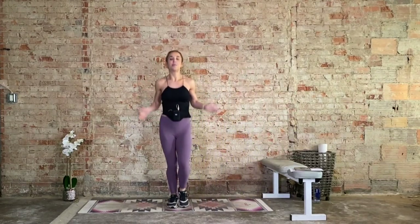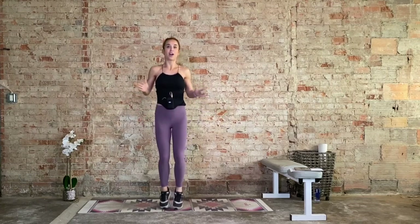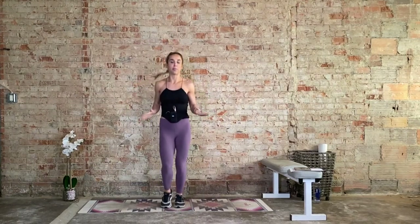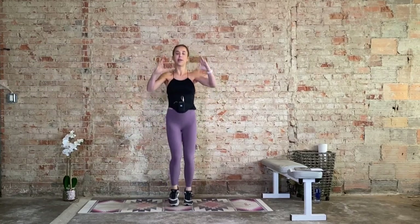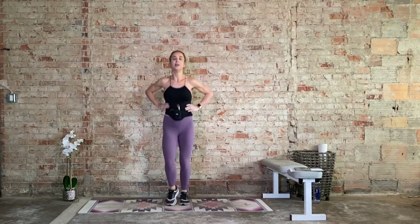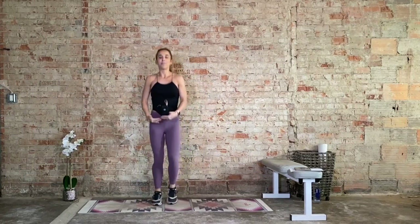I'm alternating my feet because this block I'm considering your warm-up block. The next time we see it, we'll amp it up a notch. Let's take that big, deep, expansive inhale throughout the rib cage. Exhale, draw that deep belly button up and in. This is called a diaphragmatic breath. Inhale, fill up that rib cage — front, sides, back. Exhale, draw it up and in.